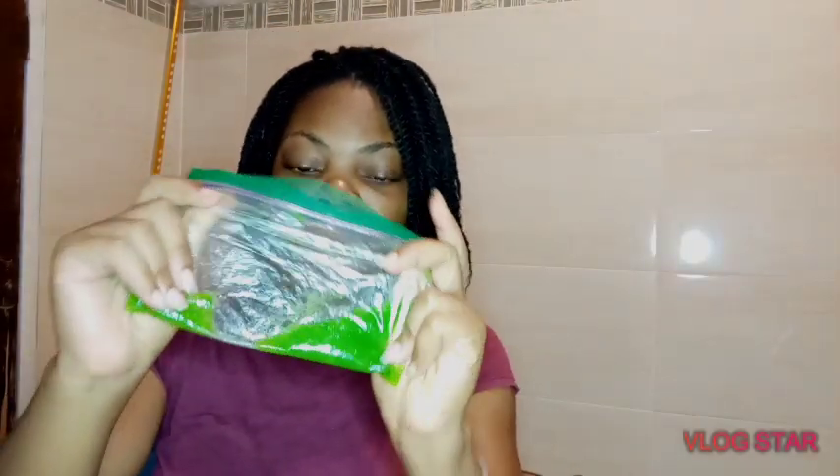I'm seeing improvements so far — my spots aren't as dark anymore, they're actually lighter, and I have some pimples on my face. I went ahead and scooped the gel from it, put it in a thick black bag, and put it in the fridge for storage. I took it out to defrost, and this is how it looks right now — it still looks healthy.